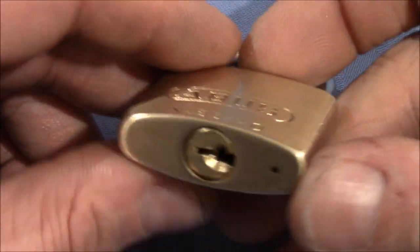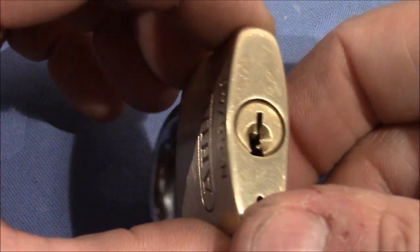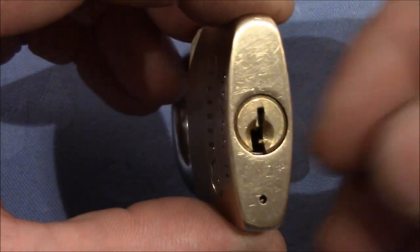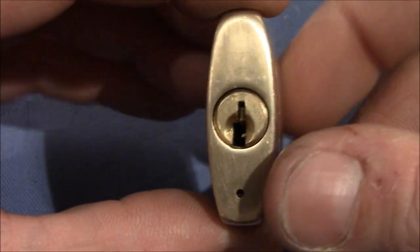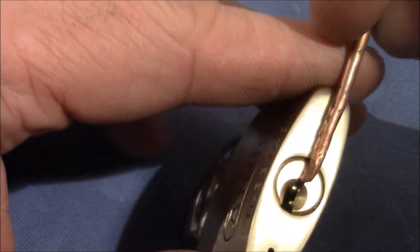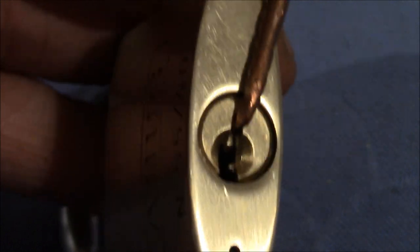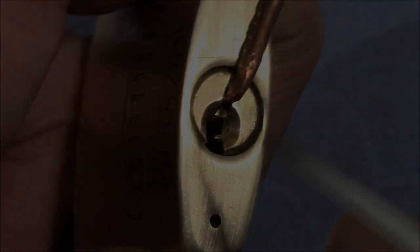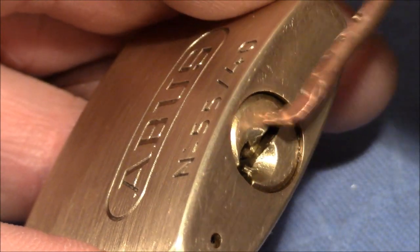I'm actually pretty happy with how it turned out. So I want to pick it again, but this time I want to see if I can pick the spools first, and then at the very end pick the first pin — which is the standard pin, the gatekeeper — and then the lock should turn open. I'm not sure if I can do that on the first try, but I'll make sure you don't have to watch too many unsuccessful attempts. I've also changed the light so you can see a little better.